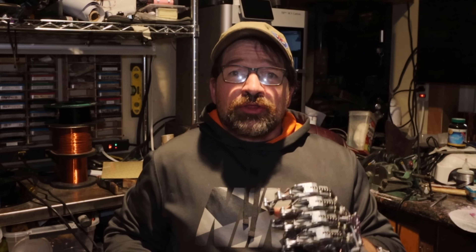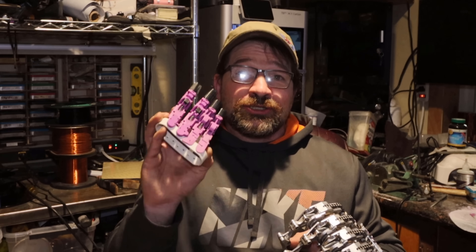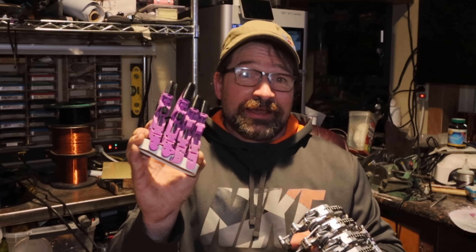Hello and welcome back to my channel. I thought I'd make a quick little video to show you the progress that I've made on what started out a little over a month ago as nothing more than a thought exercise, but has now turned into a 3D printed prosthetic hand.